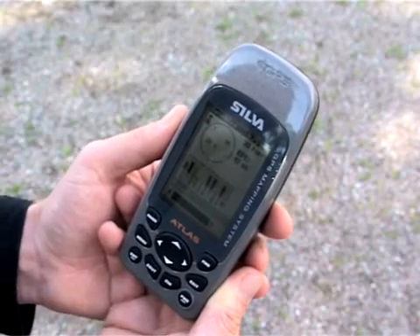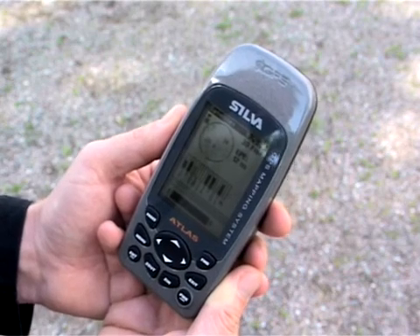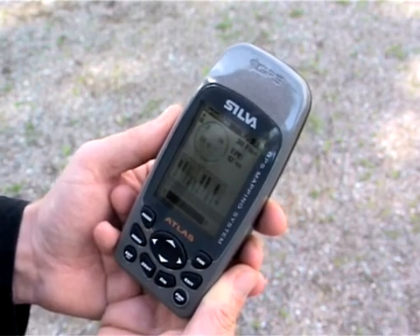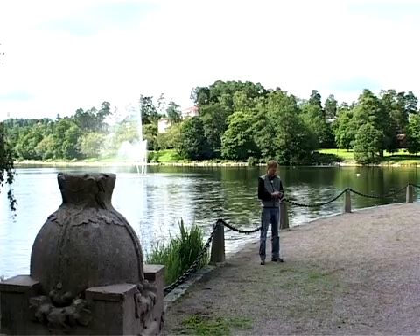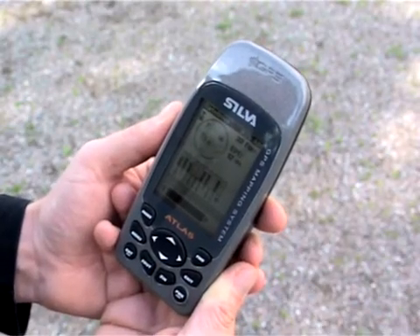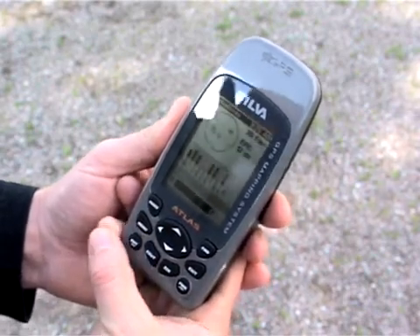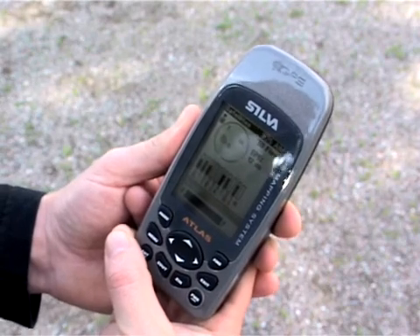The first time you start the Atlas, it will be started in easy mode. There are two modes of operation in the Atlas: easy and advanced mode, and there are some differences but many similarities. First of all, we will scroll through the different functions of the Atlas in easy mode.